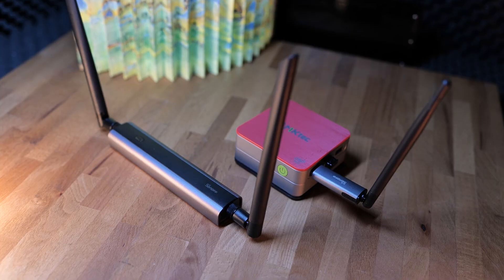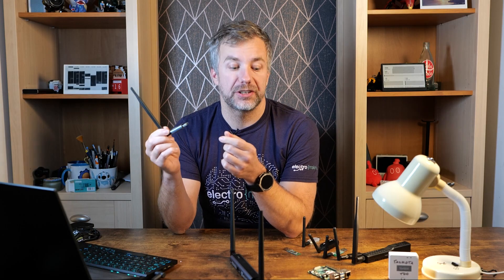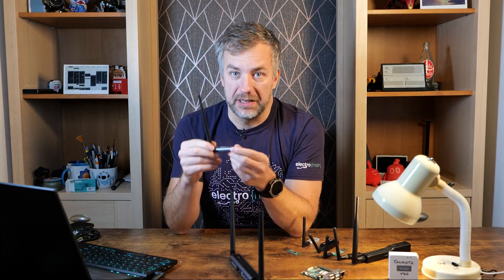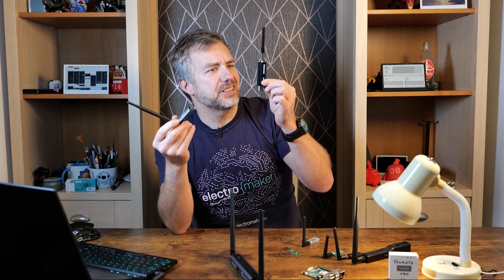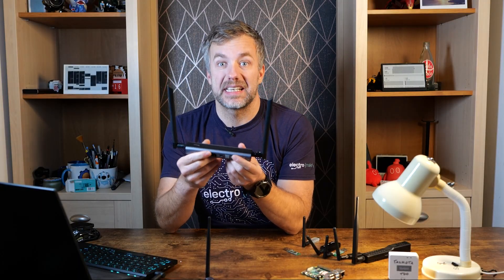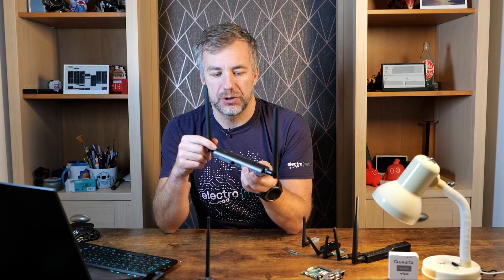Both devices are made of metal, look really sturdy, and I really like the design. The USB version comes with a half-metre extension cable that you can use to put the antenna a little bit further away — for example, from a Raspberry Pi — so it interferes less with the Wi-Fi signal and has a smaller footprint, so it won't get in the way of other ports. The bigger one comes with a couple of sticky pads, a plastic bracket to clip onto various surfaces, and a USB-C cable. There is also a button on top, but I haven't figured out what it's used for — probably for pairing.